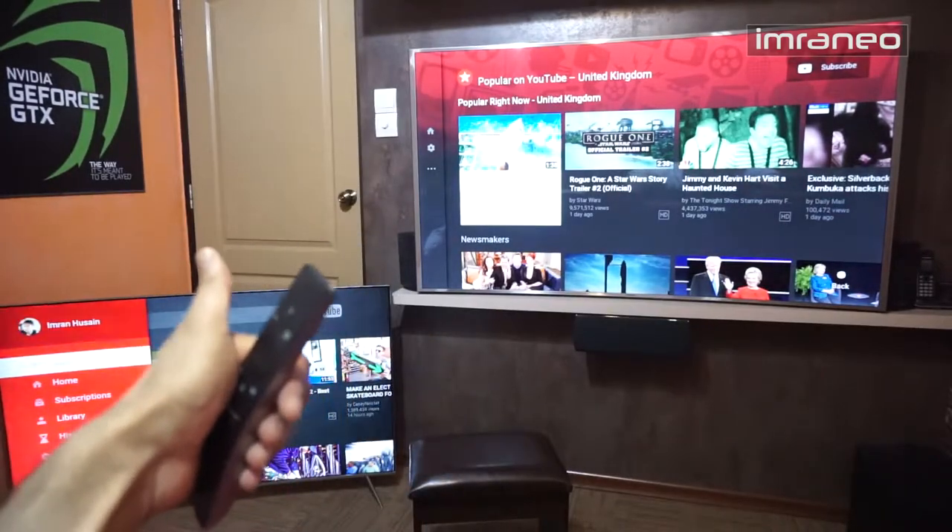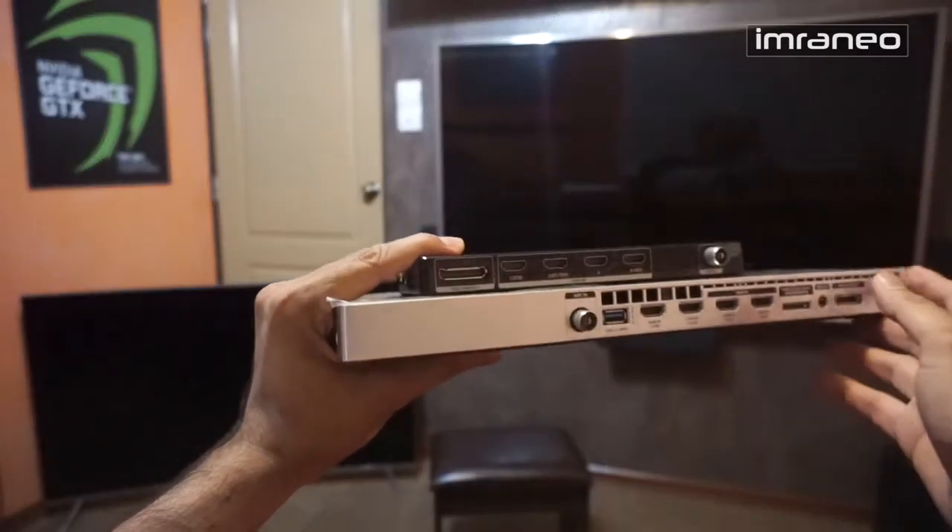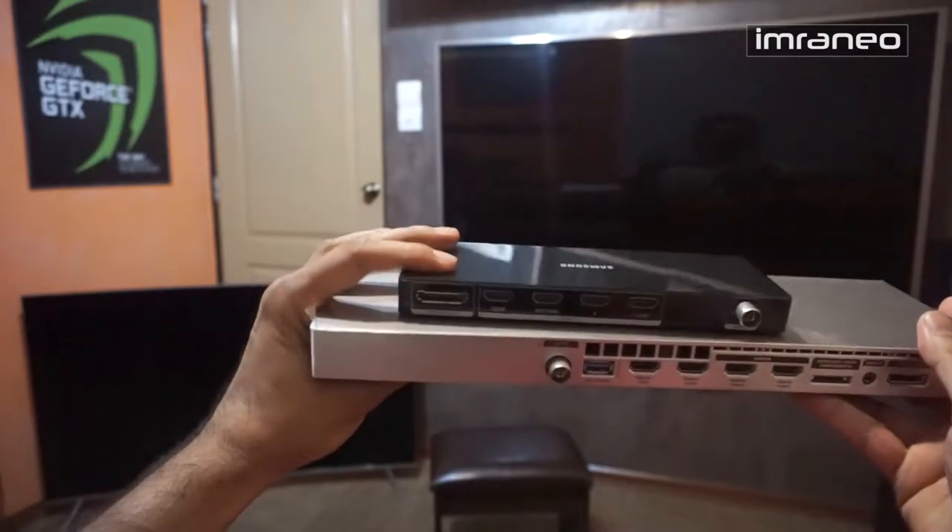For 2016 Samsung decided to replace the One Connect box with the One Connect Mini. What that means is instead of the large One Connect box, you get a smaller version. The original One Connect box supported an evolution kit for high-end models where you could swap in a new box to give your TV new life. Samsung apparently realized customers didn't care about that, so now even the 7, 8, and 9-series all come with the One Connect Mini.